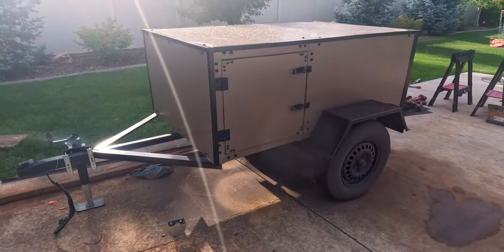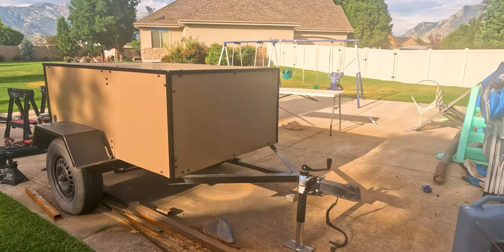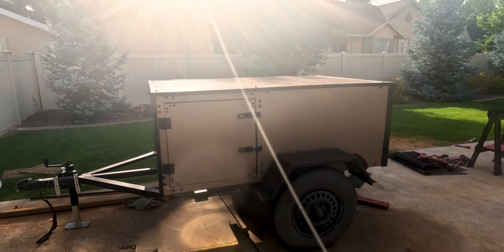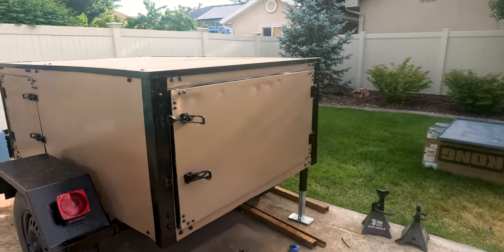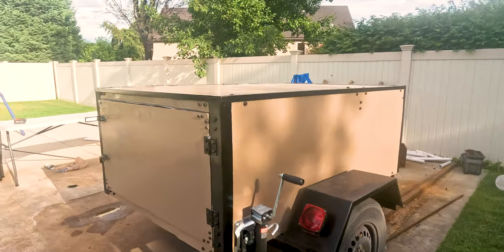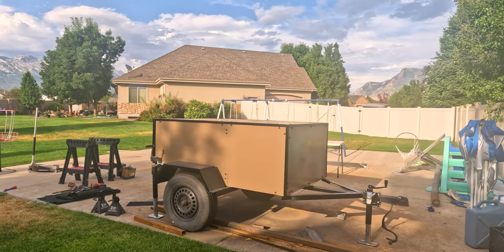Last night we finished painting both the trim and the sides and this is how it turned out. It looks fantastic - I could not be happier. I think the tan looks great. We got the latches on today - they're real simple, easy Amazon latches - but look at this thing. It looks like a legit trailer now. Everything has really come together and I could not be happier.